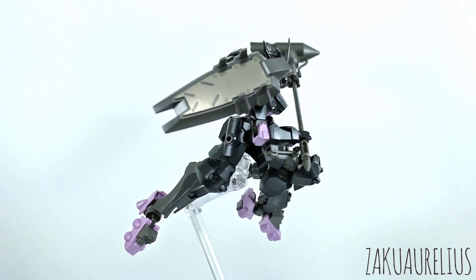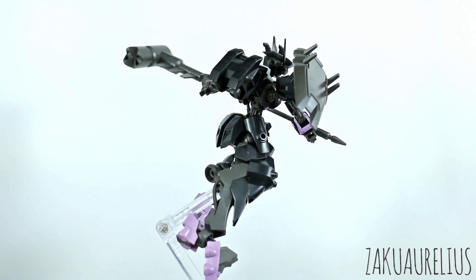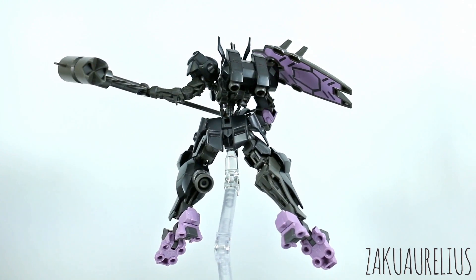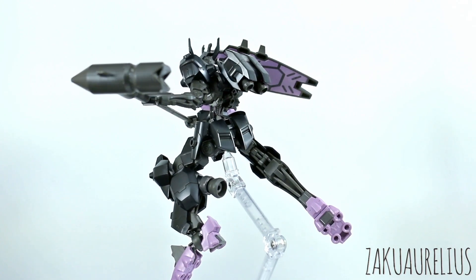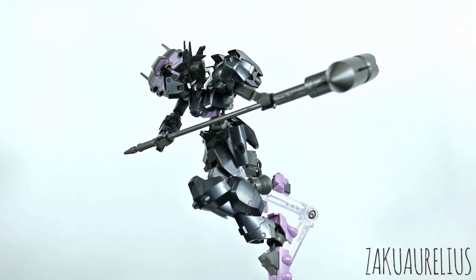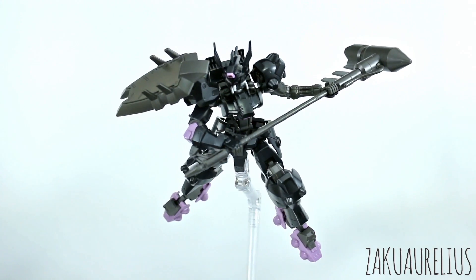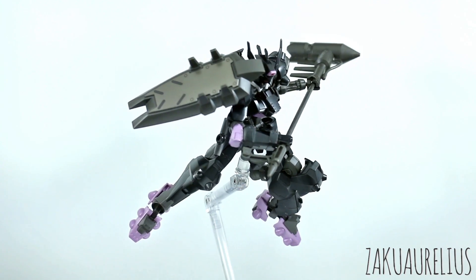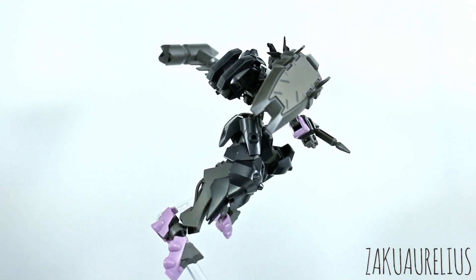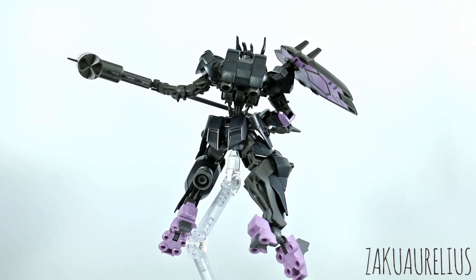Another slightly annoying thing is that with the round shield on the arm, that hand is taken up — you have to have it connected into the hand unless you modify it. So if you want to do any two-handed gripping on the weapons — and both weapons have very long handles — you can't have the round shield on at the same time. That could be frustrating depending on what pose you want, because the round shield definitely adds a lot to the look. On the other hand, if you could bear not using it, it's a pretty cool accessory you could give to a different mobile suit.